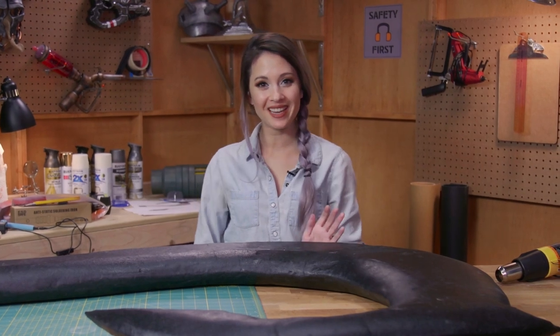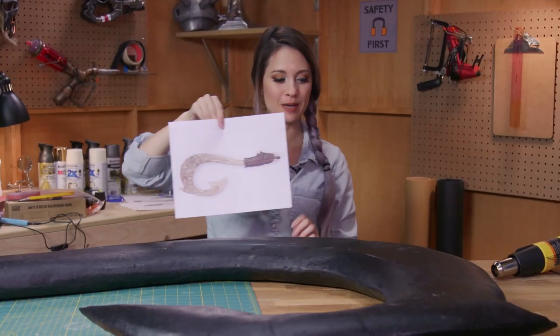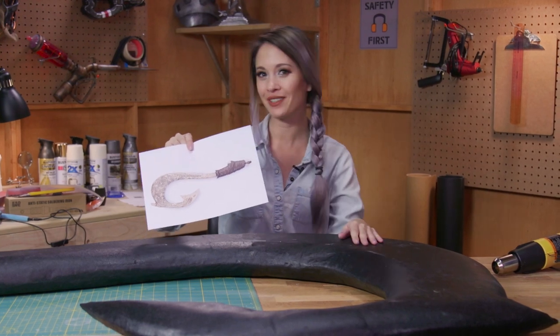Now that our hook is all smooth, the next step is to draw out where all of the engravings will go. I have a very nice reference picture and I'm just going to go ahead and freehand draw it in silver sharpie, and then I'll go back and solder in all of the engravings.